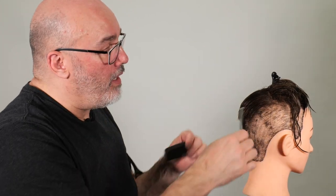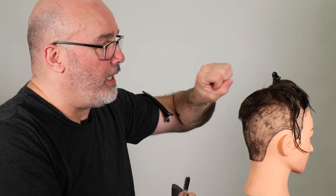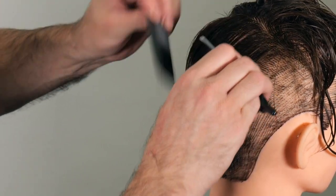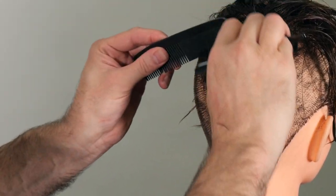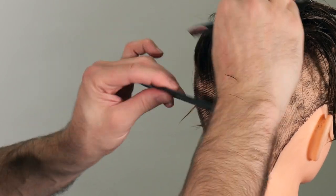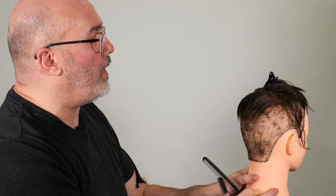I won't hit it with the texturizing blade more than about half of whatever the length is, because I don't want to get this hair cut really short closer to the scalp — I'm afraid it might alfalfa out and start sticking out from the head. And I think that is working quite well. So we're just going to continue on with that for each section until we run out of hair.